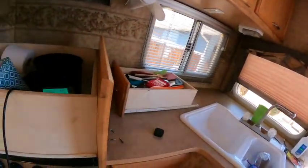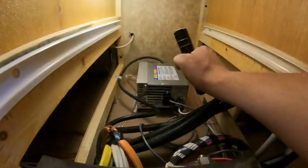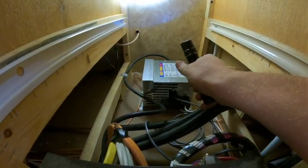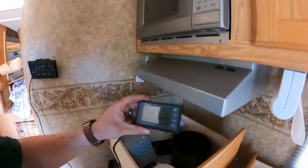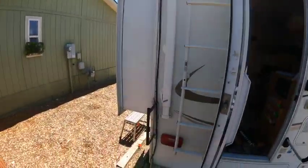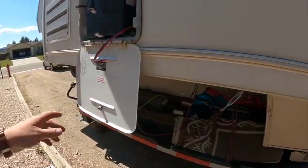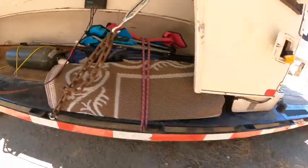I've also been troubleshooting my IntelliPower — that's the converter that's supposed to be charging the batteries. I don't think it's working properly, because when I've been plugged into shore power, it's been sitting at 11.8 volts, which is too low. When I plug the solar in, we're at 12.5 volts, which is where it should be for two 6-volt batteries. Out here I've got the solar panel up there with a temporary line going down to my Renogy Wanderer solar charge controller.